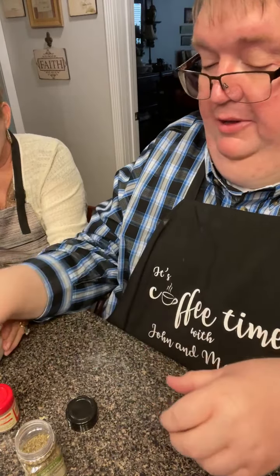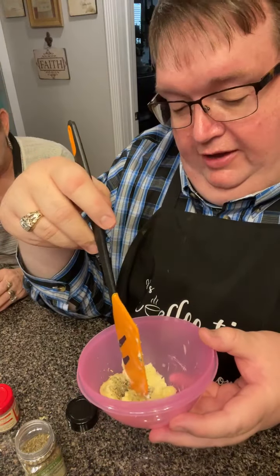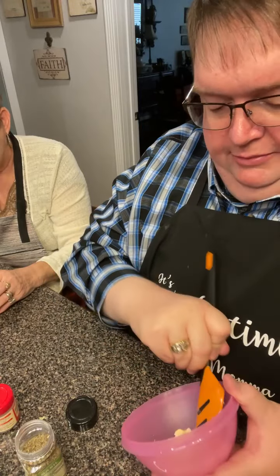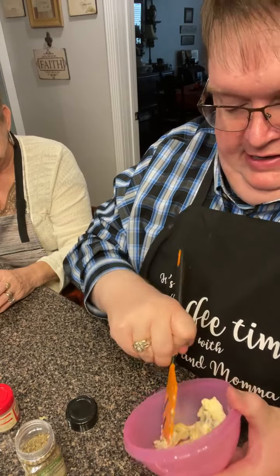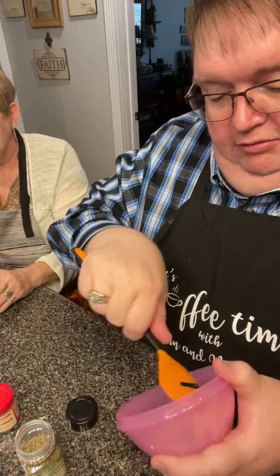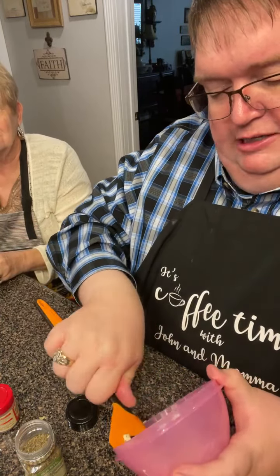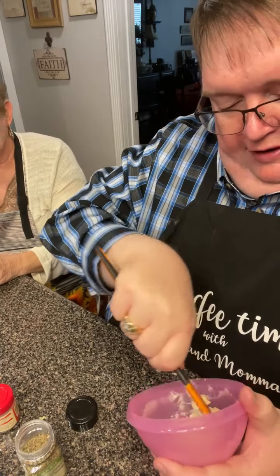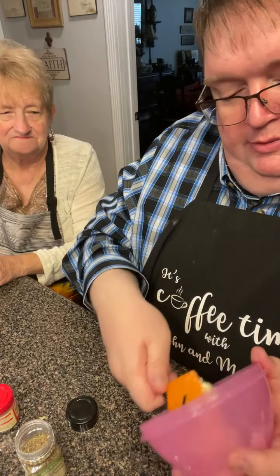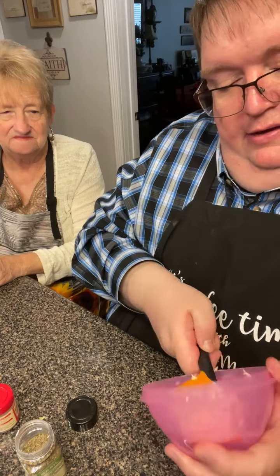That's it — three ingredients: a pinch of rosemary, a pinch of dill, and a pinch of basil. This is salted butter so it already has salt. If you're using a whole stick, use a little more of each. Just blend it all together — that's all there is to compound butter. Make it before you start your meal so the flavors marry together. I always put just a little butter on my steak at the end of cooking and let it melt over the top.